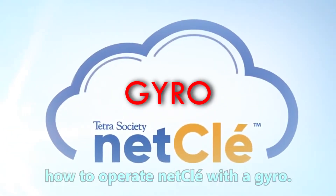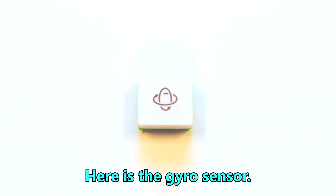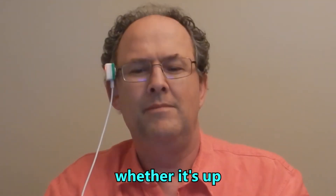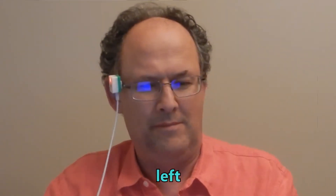This video will demonstrate how to operate NetClay with a gyro. Here is the gyro sensor. It is worn on the side of your head and senses which direction your head moves, whether it's up, down, left, or right.